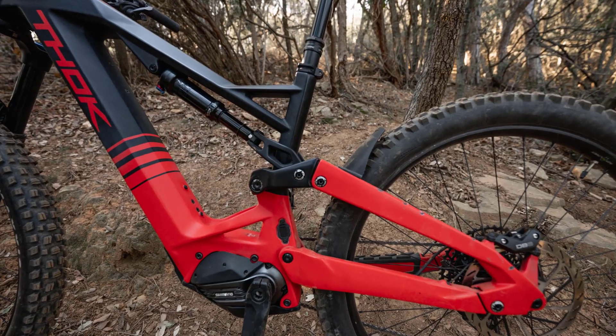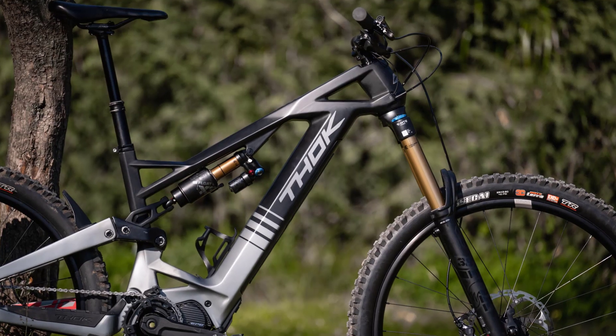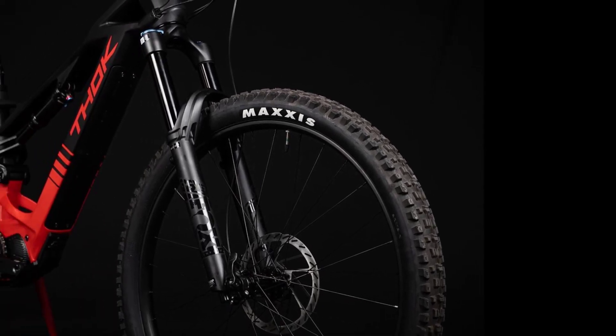Price: 9,900 Euros. The Thocgram — the cheaper version costs 7,490 Euros RRP. The performance version of the Fox 38 works at the front of the Thocgram.